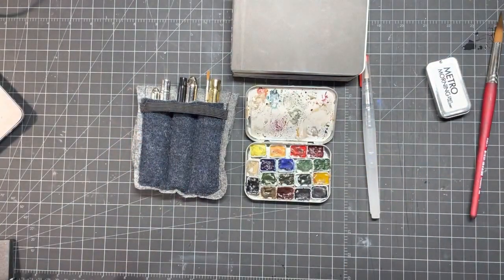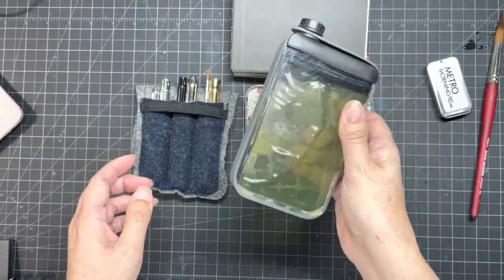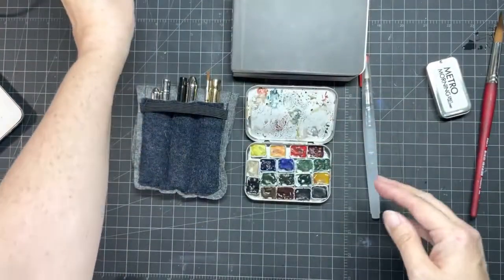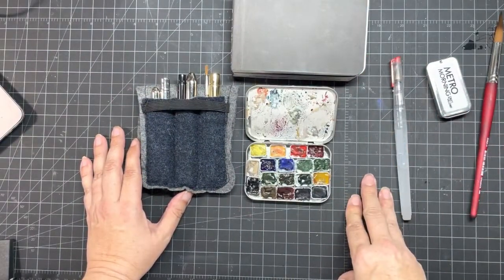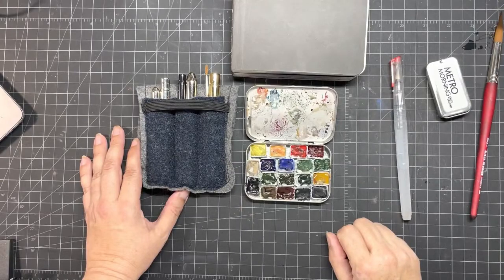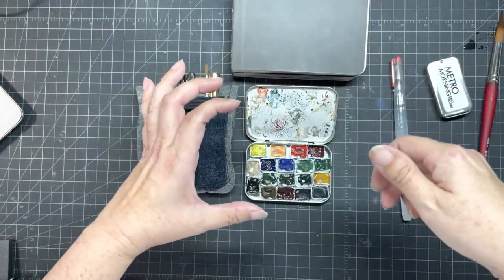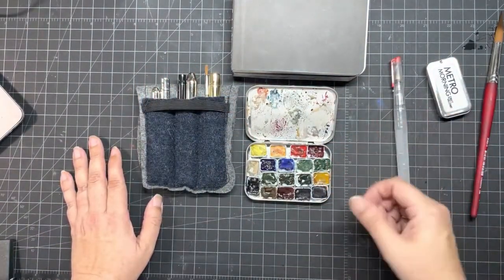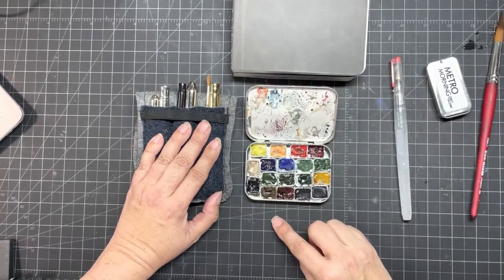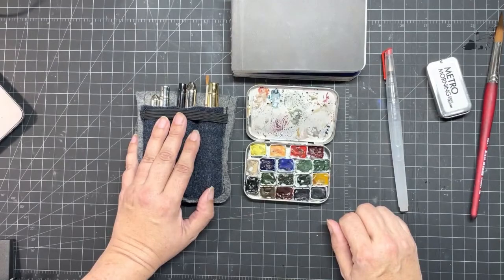I'll put a link to my other video about what I carry when I'm out. This little water container is fantastic — it sits really well and hasn't leaked yet, and I got it off Amazon. There are also specialty containers from companies like Whiskey Painter and Fome from Italy, and Schmincke does one, and Winsor & Newton has a water vessel incorporated in the palette — but then it starts to get heavy. You can really tell the difference: colors are much more vibrant when you use a brush and water as opposed to a water brush.